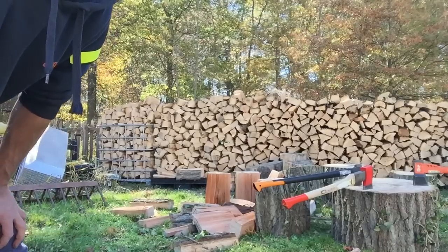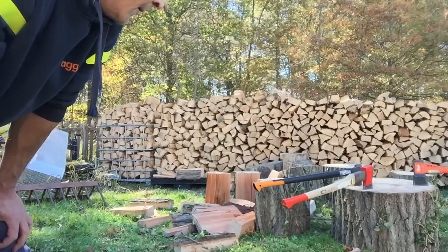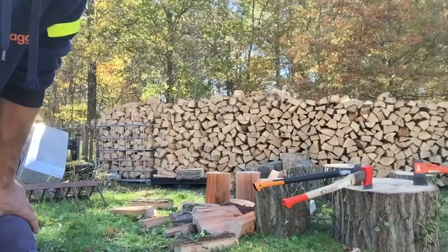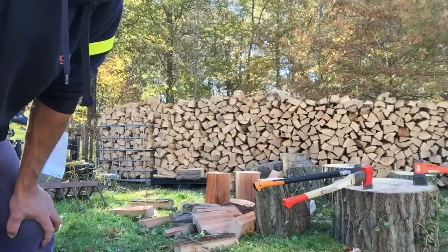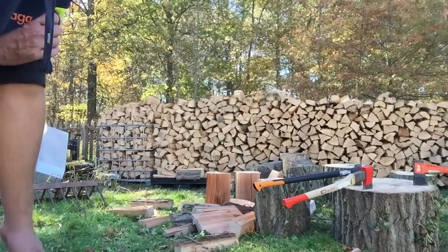What I have left are a few of the rounds that we haven't split, and you can see over here a few of them that are split. That was from about a 29-inch piece. This one here with the axes in it is about a 30-inch piece — about 18 inches long splits for the stove.